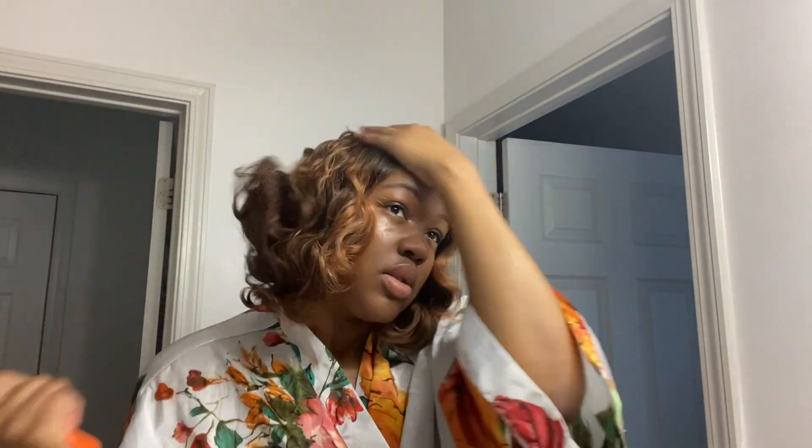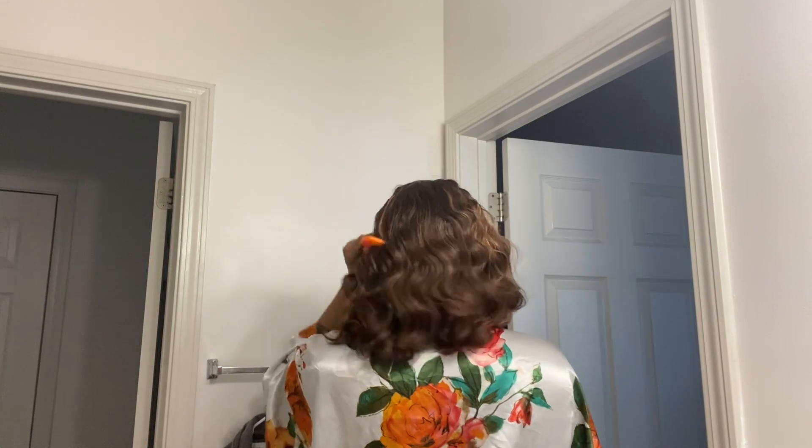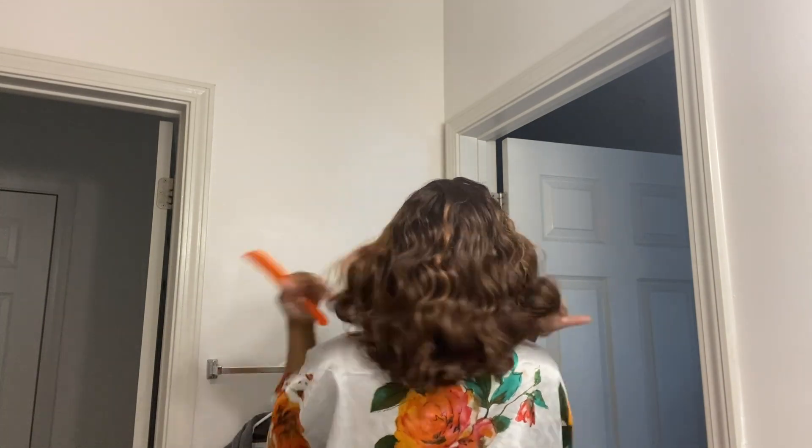So once the wig is on, I'm going to go ahead and just play around with it, comb it out, comb the hair out. Kind of just pulling all the little hairs from my forehead, because when I see the little hairs across my forehead it makes me feel like something's tickling me. So I have to make sure I comb the hair all the way out. Now you guys can see my comb is going right through it — like literally right through it. There's no clumping, there's no breakage. Like it's literally going right through it.